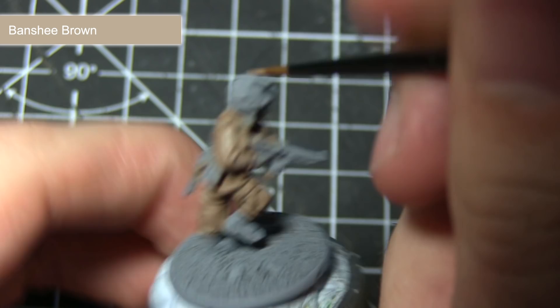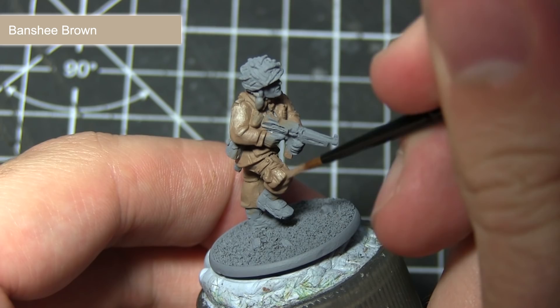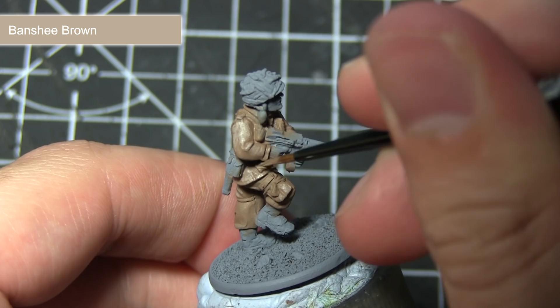With the base coat completed we now have a very flat looking miniature. We want to bring out some of the detail by applying highlights of Banshee Brown. When applying highlights, put a small amount of watered-down paint — roughly two parts paint to one part water — on the tip of your brush and lightly drag it across the raised folds and edges. This lighter colour will contrast nicely with the darker colour in the recesses and really enhance the detailing.